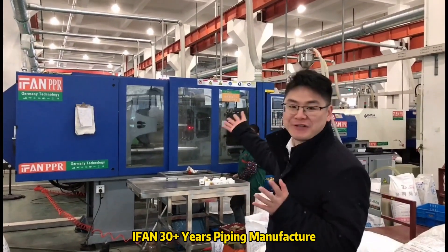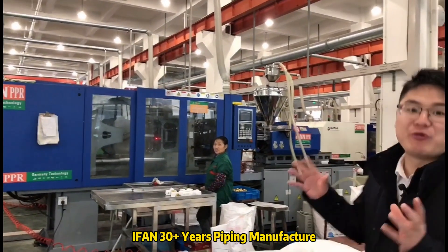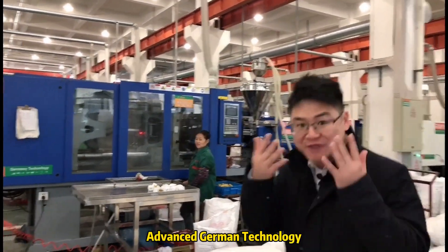Hello, and in front of you, this is a PPR machine. And for the PPR painting machine, we have 30 machines. Follow me.